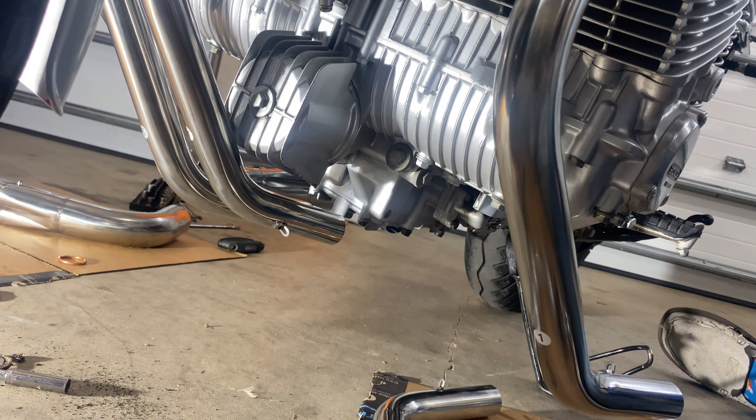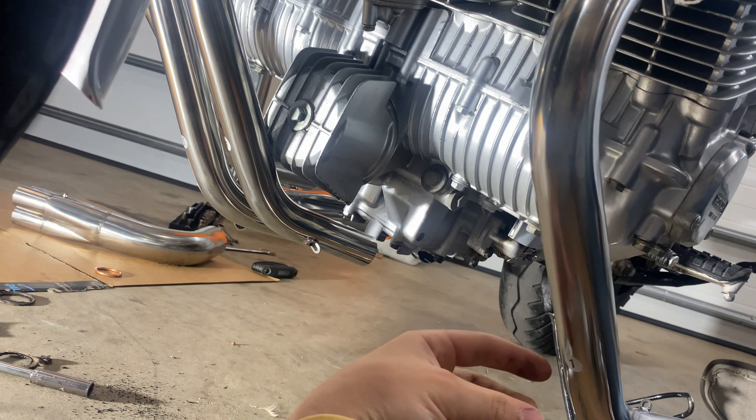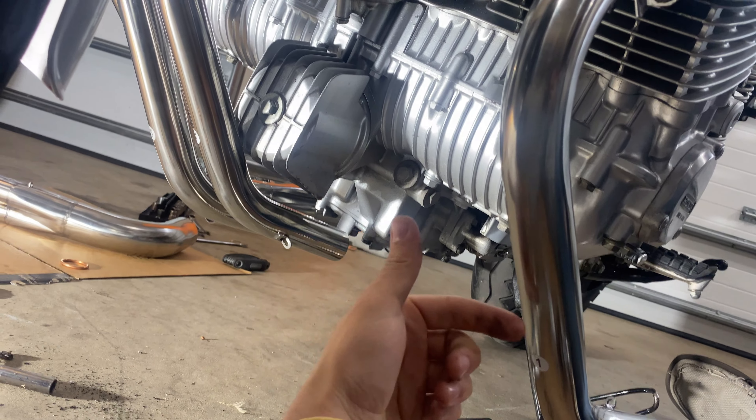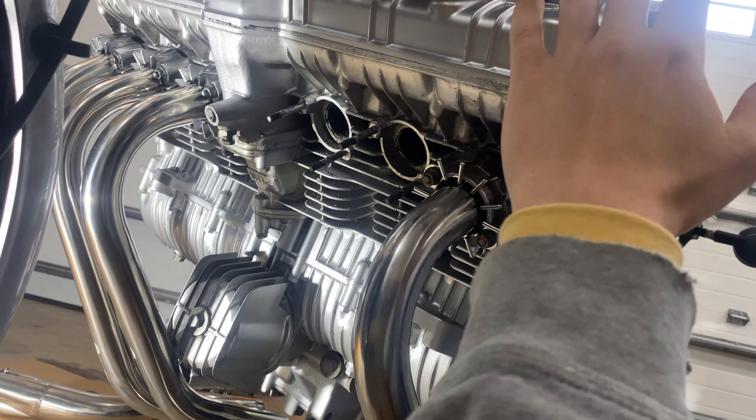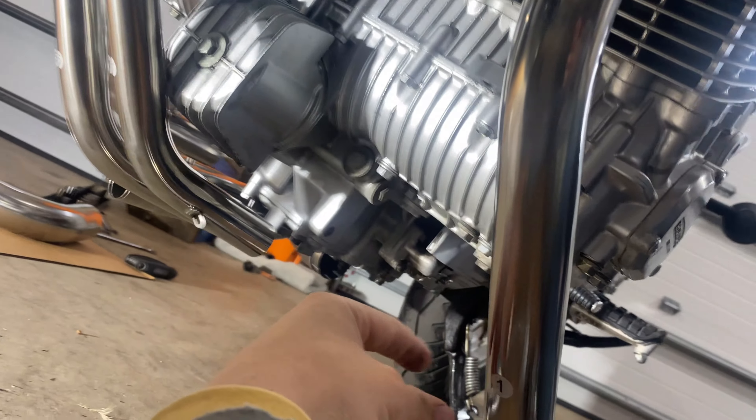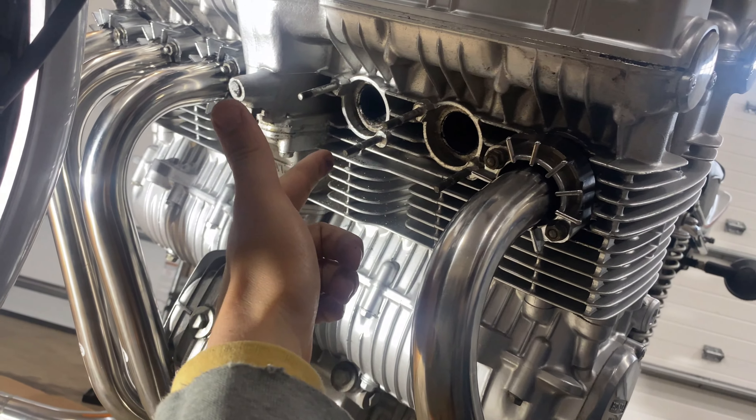Whenever you get this system in the mail, if they don't give you instructions, hopefully they label all of these one through six. From left to right it goes: pipe number one, two, three, four, five, six.